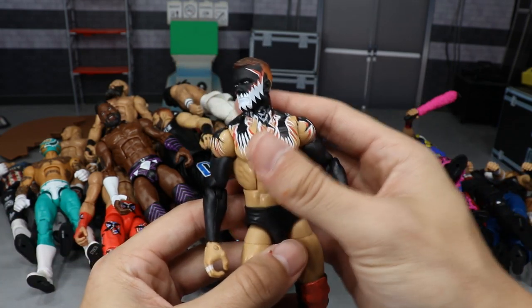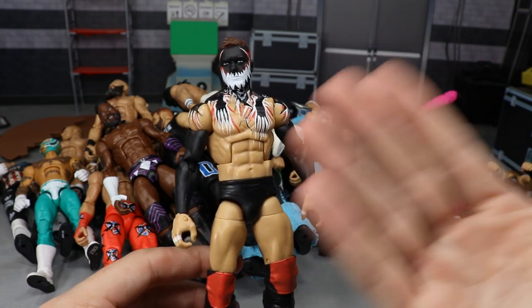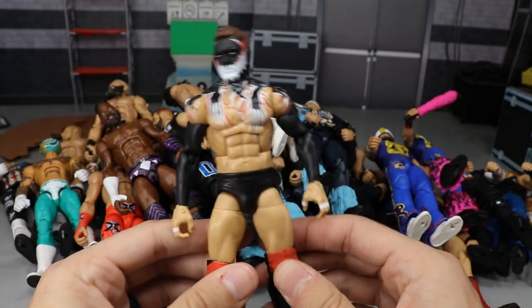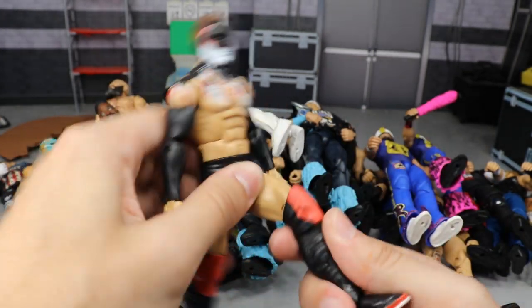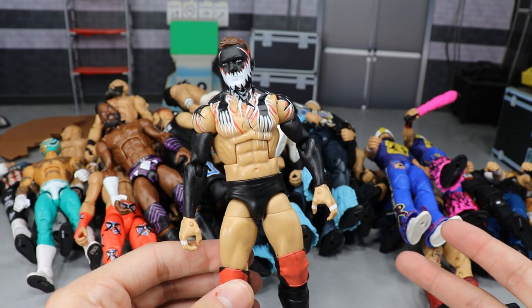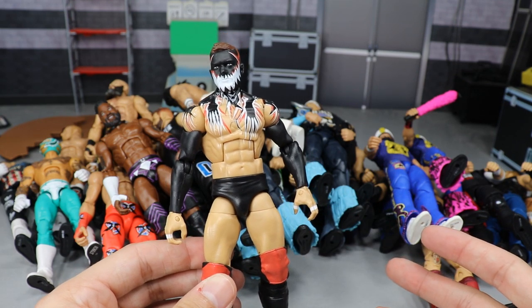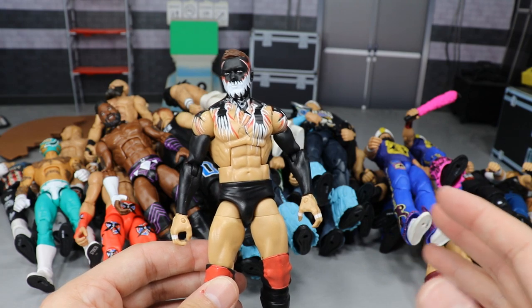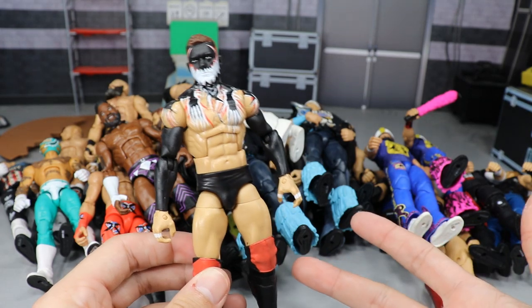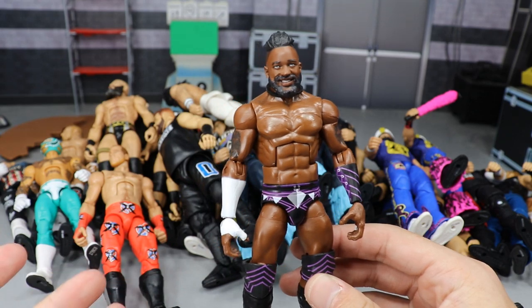We had to include my boy Finn Balor — the best Demon figure to date. It has the accurate torso, the black lower knees, and it just looks great. It looks like Finn Balor. He poses around really well. I wish they had ball joints, but they're still fun to pose around. I would include every Finn Balor figure — they're pretty fun to play with — but I wanted to include this Demon figure specifically because of the ripped torso.